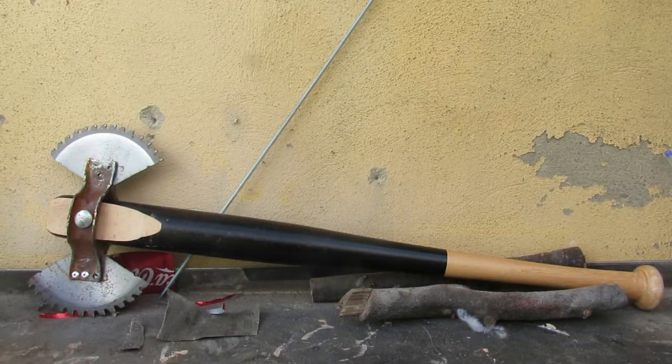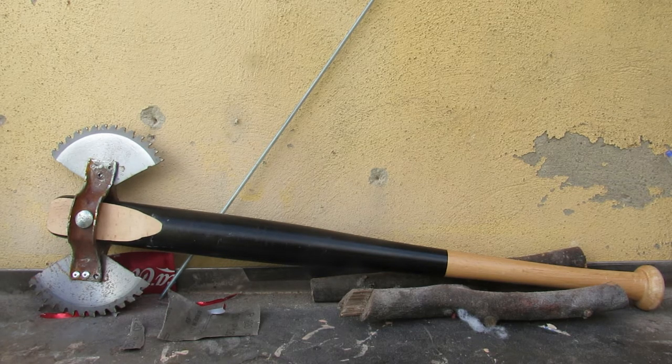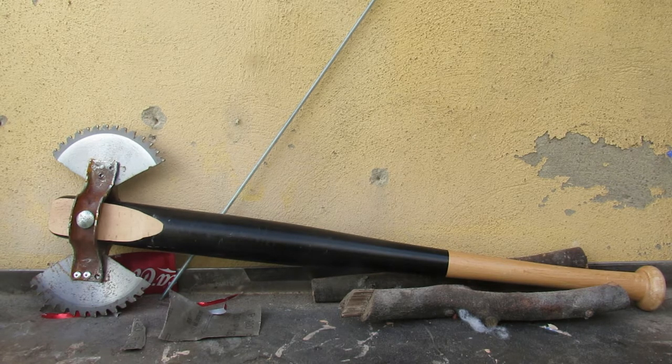Today I'm going to show you how I made this saw blade axe. This is the first of two post-apocalyptic axes I'm going to be making. While this one fits the Mad Max aesthetic a little better, the second one I think will function far better as an actual axe.